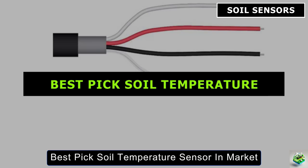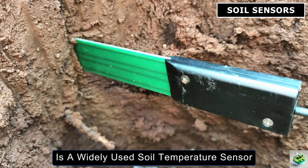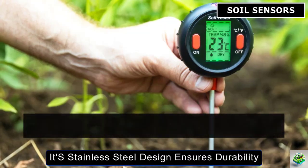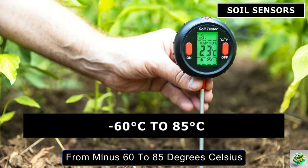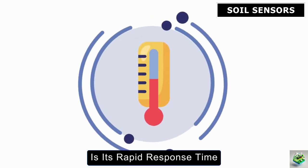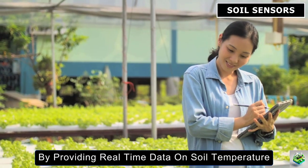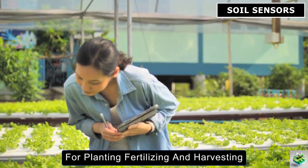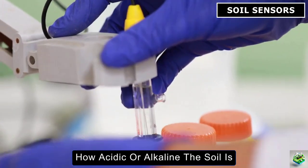The Apogee Instruments ST100 is a widely used soil temperature sensor, particularly effective for monitoring the thermal conditions that affect crop growth. Its stainless steel design ensures durability, and it can measure temperatures from -60°C to 85°C. What sets the ST100 apart is its rapid response time, making it perfect for precision agriculture applications. By providing real-time data on soil temperature, this sensor helps farmers determine the optimal times for planting, fertilizing, and harvesting.